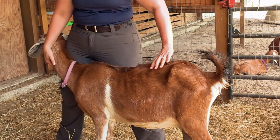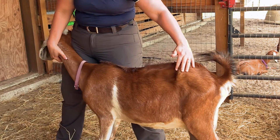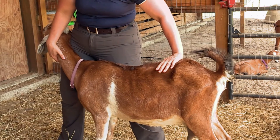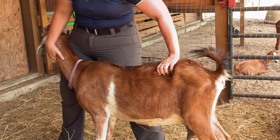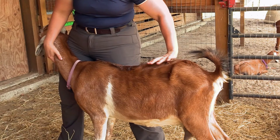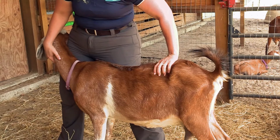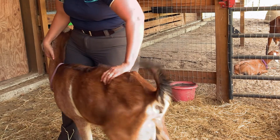What I like to do is place my hand on their lumbar spine, directly in front of the hip bones. I'm going to feel her dorsal spinous processes under my palm, her transverse processes with my fingers, and her transverse processes on the other side with my thumb. I'll place my hand down, apply a little bit of pressure, and move my hand back and forth.